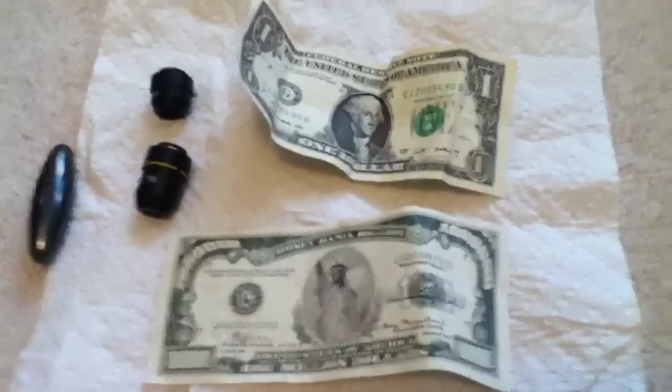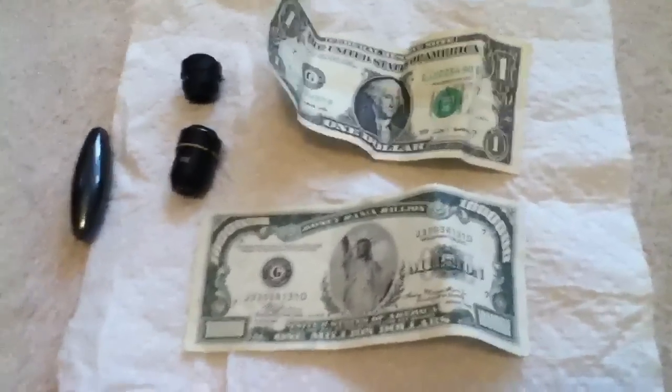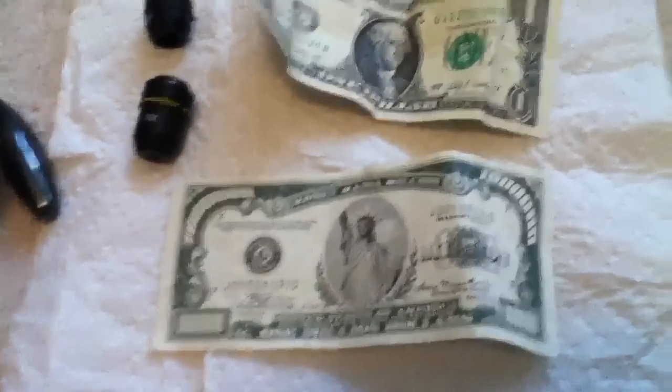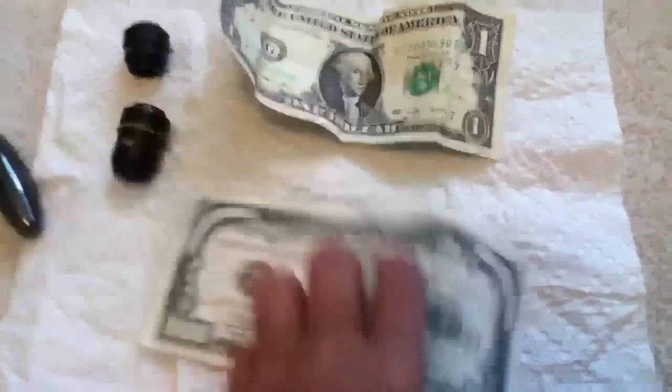If it turns brown, that means it's real. If it turns clear, that means it's fake. Like, this one is fake — you can tell, it says right here that it's fake. And this one is real.